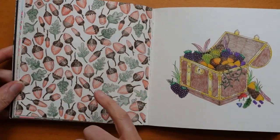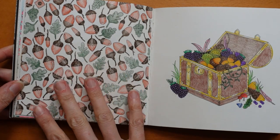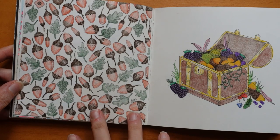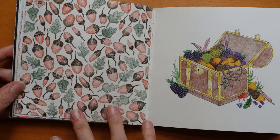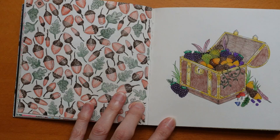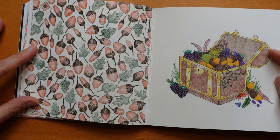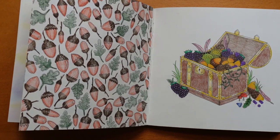This one was quite daunting with all the acorns — I kept to a really limited colour palette, the Georgione pencils, and kept them all the same. It just made it a lot easier, and I only used three colours to keep it simple. Whereas this page I had lots of fun with — I do love this design. I've just recently done this one for the planner, actually, with a tutorial, but it looks a bit different. I'll show you because it's quite fun.